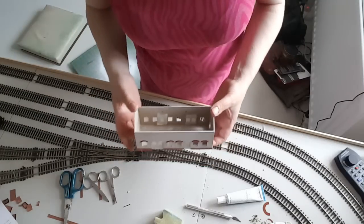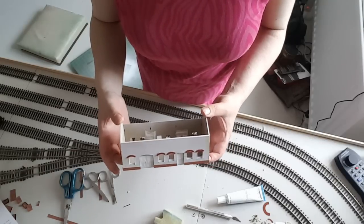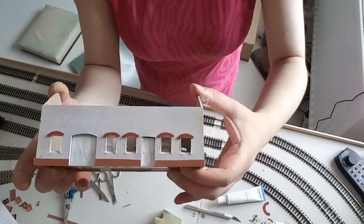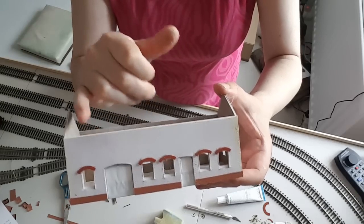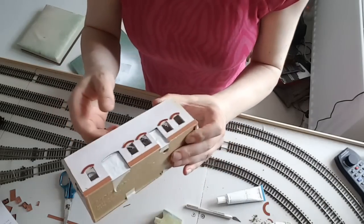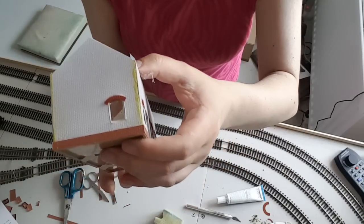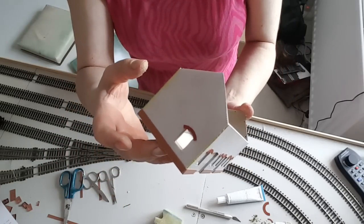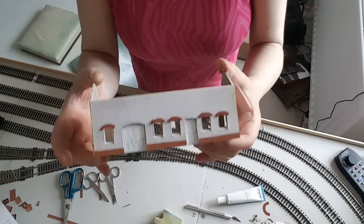Excuse the mess on the workbench - I gave it a first coat of primer. I forgot to do the bottom bit, and I also remembered I had some of these arches from Wills, so I thought I'd put them on as well. Luckily I had more than enough from a previous build. They'll add some lovely detail to the building. The yellow bits you can see are where the gaps were and I've filled them with Milliput. I'm about to do a final primer coat and then a top coat after that.